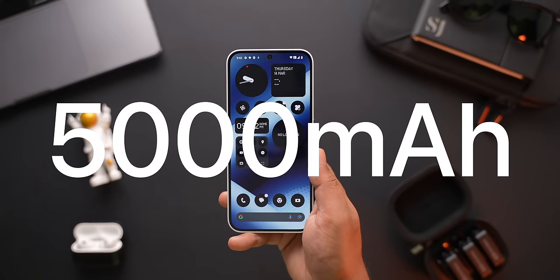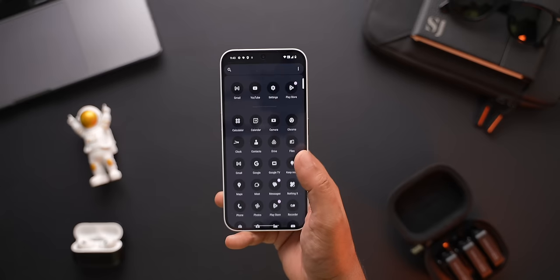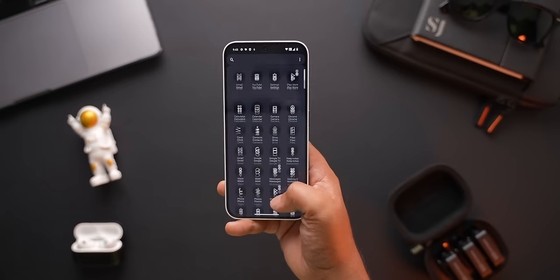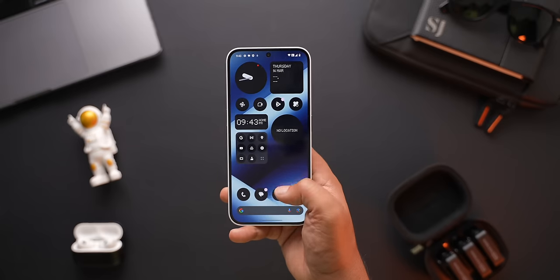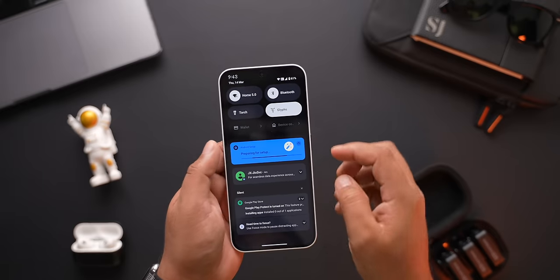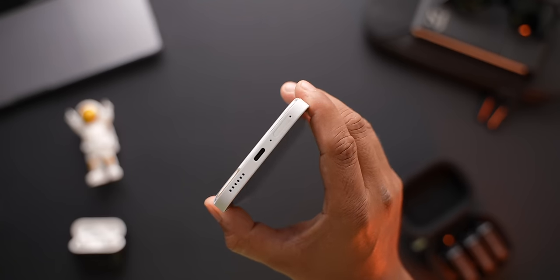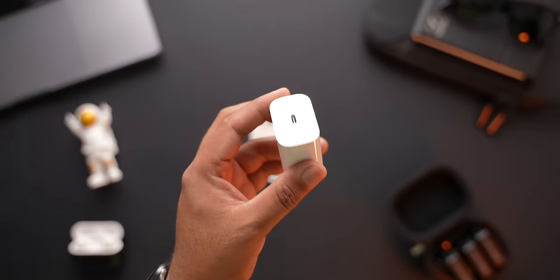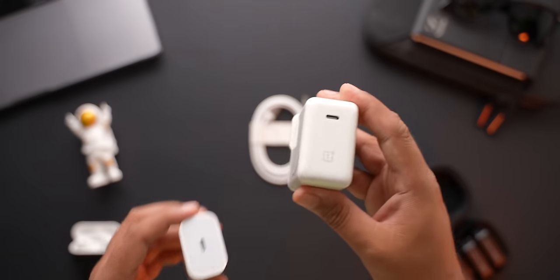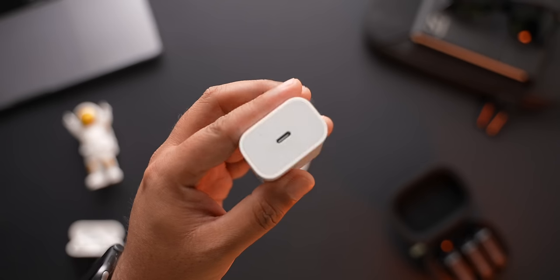There is a 5000mAh battery inside, which is the biggest battery that Nothing has put on their phones yet. They suggest this battery could help the phone last for up to 2 full days on a single charge — we will definitely have to put that claim to the test. For charging, it supports 45W fast charging, but as I mentioned earlier, you will have to buy that charger separately. If you keep on using your old phone's 10 or 18 watt charger, your charging speeds will be nowhere near what Nothing claims, so be aware of that.